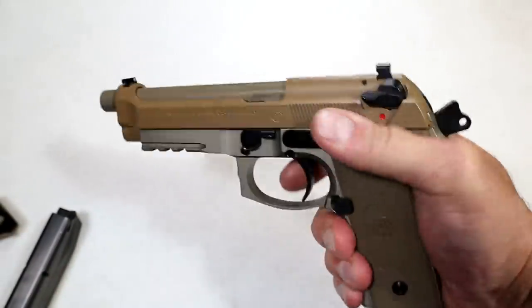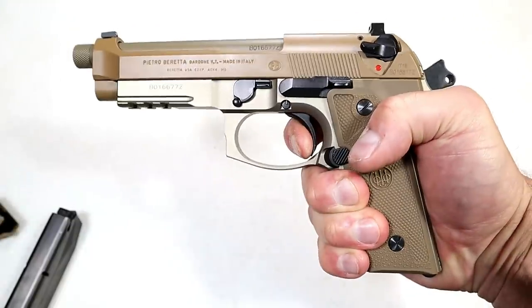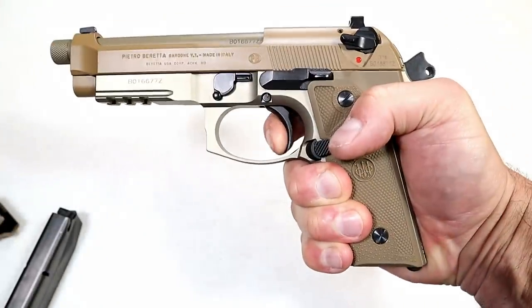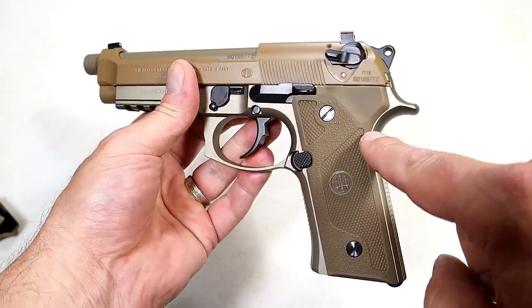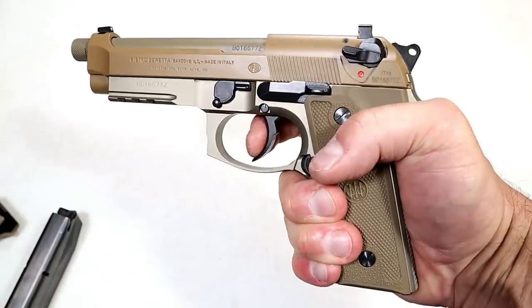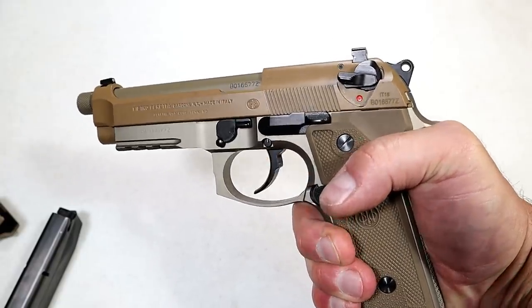Let's check out that trigger pull. The single-action pull I'm measuring at four and a half pounds, and here's what the reset looks like — a nice short reset. The mainspring was also lightened up with this model. It's called a D-spring, which I believe stands for double action. The double-action pull is smooth and nice — a little lighter than the original M9.